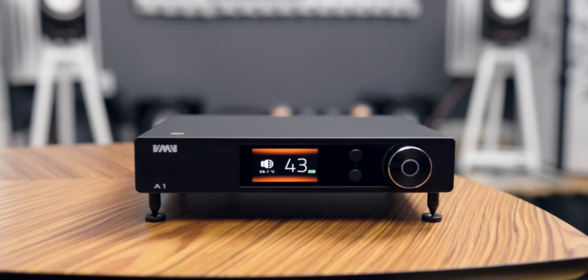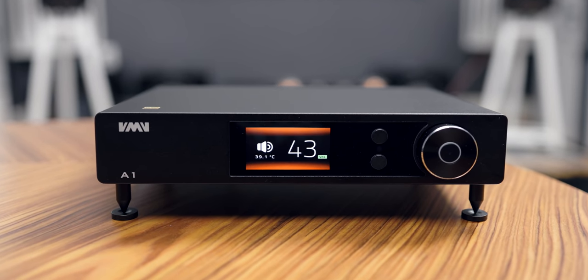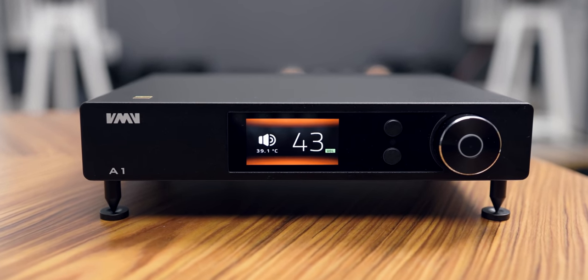As some avid audiophiles will point out, with Class A amplification, going with a compact small design like this is very questionable. Is this even possible with a Class A design? Usually when you say Class A designs, we're talking about big amplifiers with big toroidal transformers. But is this in fact even Class A amplification, and how does it perform compared to other Class A amplifiers on the market?